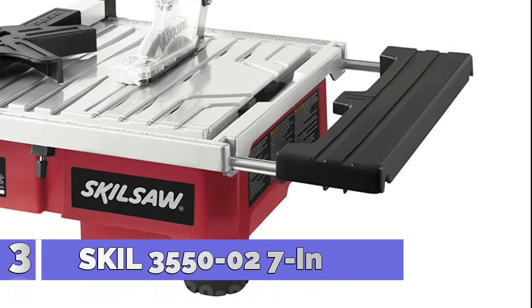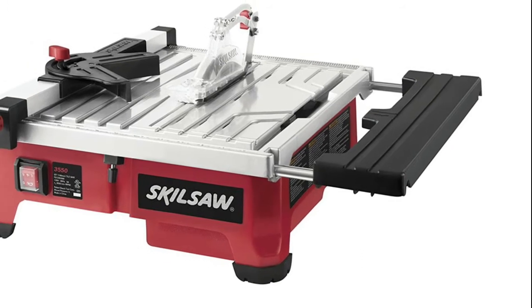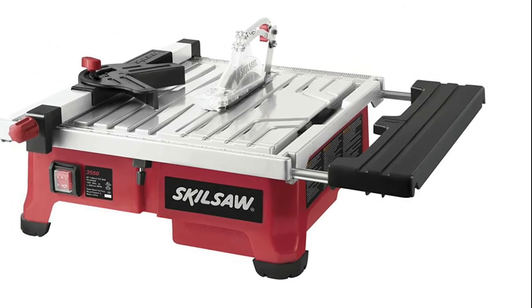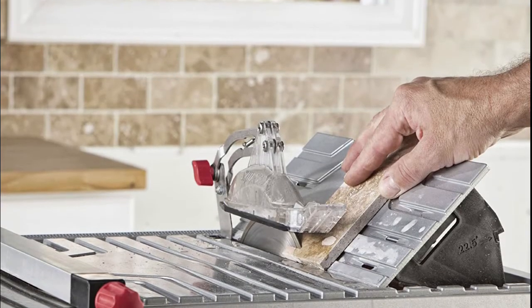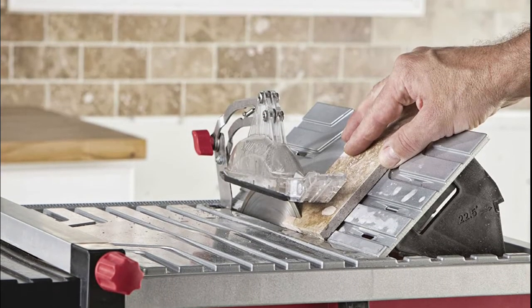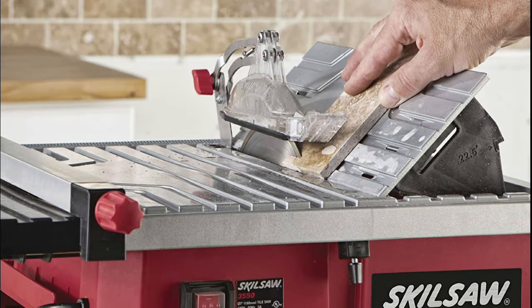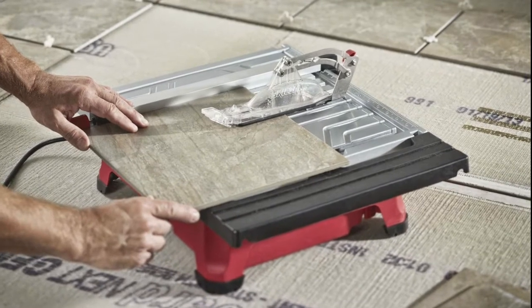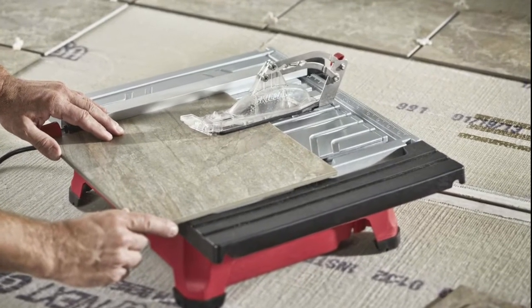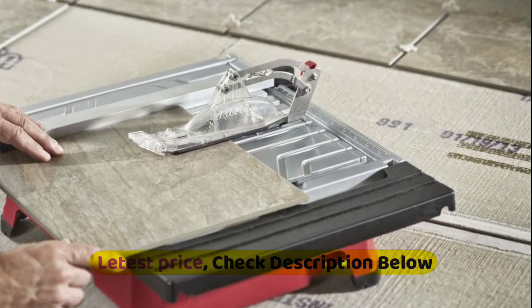Number 3: Skil 3550-02. Hydro-Lock water containment system keeps water contained near the blade and reduces clean-up time. Sliding side extension provides support for tiles up to 18 by 18 inches. Aluminum tabletop is a durable, rust-resistant surface. Adjustable rip fence with miter gauge for accurate straight and miter cuts. Bevel cuts tile at 0, 22.5, and 45 degrees, giving flexibility for different cut types.